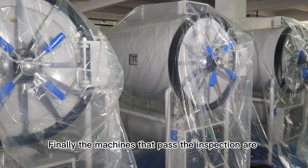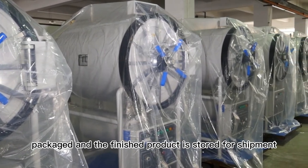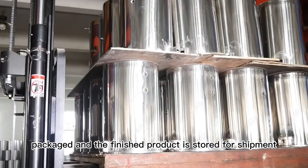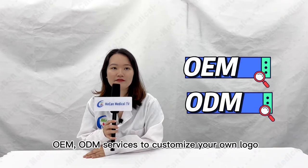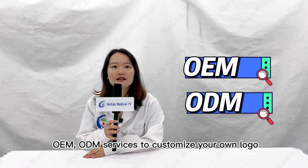Finally, the machines that pass the inspection are packaged and the finished product is stored for shipment. By the way, we accept OEM and ODM service to customize your own logo.